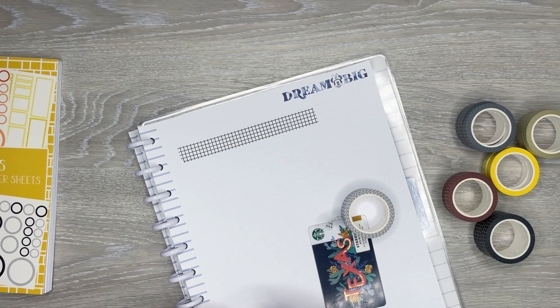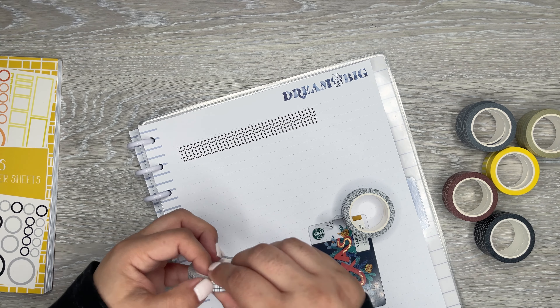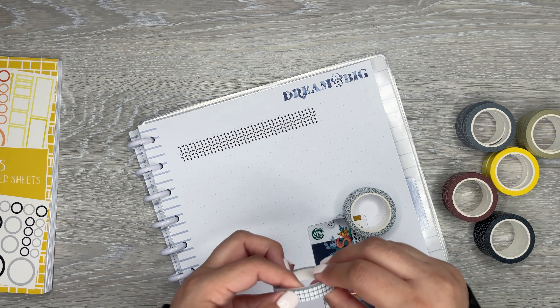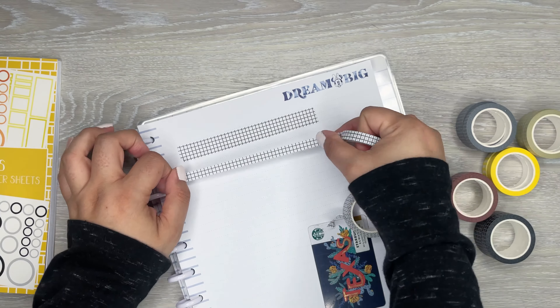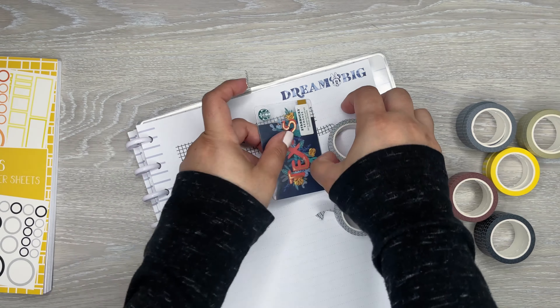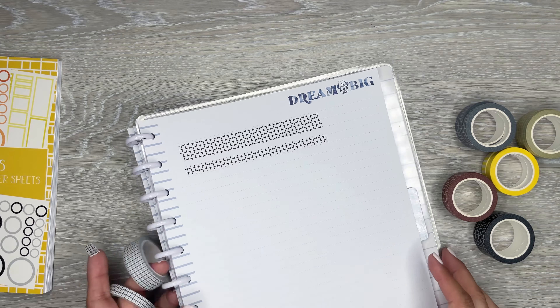I feel like grid goes with everything, and then we have the thinner one right here. I'll swatch this one and then flip through the book — I feel like this is going to take a while, so I'll just swatch these. I can't even find the end of this. Oh, here it is! You can see the difference in the size and the pattern of the grid. So those are the black and white grid washi.